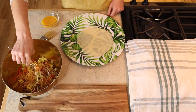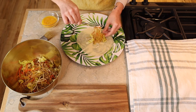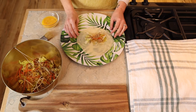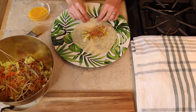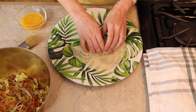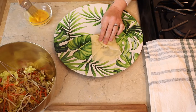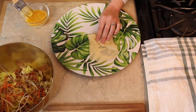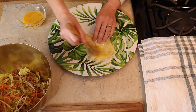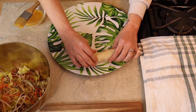For assembling the spring roll, place the wrapper on a plate. Take about one to one and a half tablespoons of filling and place it on the bottom. Fold the bottom over the filling and roll into the middle, then fold both sides. Slightly brush egg wash on the top part and roll from the bottom upwards to seal. Repeat the process with the remaining ingredients.